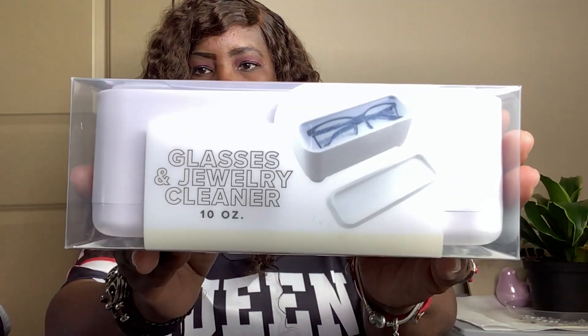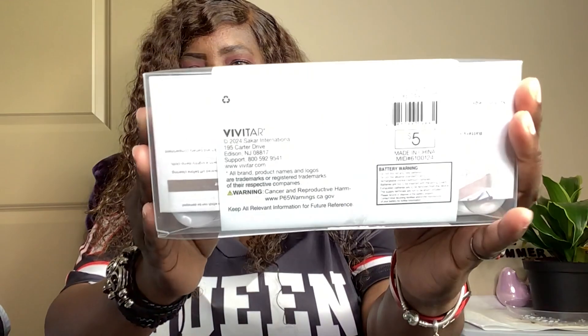Next we have this, which actually came from the Target Dollar Spot. It's a glass and jewelry cleaner. It costs $5. It says clean dirty jewelry and glasses in minutes using only tap water and some liquid dish soap. Does not remove tarnish. It cleans every angle of your ring, jewelry, glasses, and various accessories. It's powered with two AAA batteries, and they're not included.